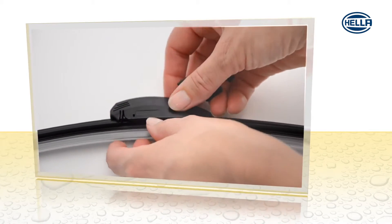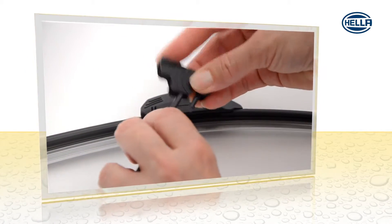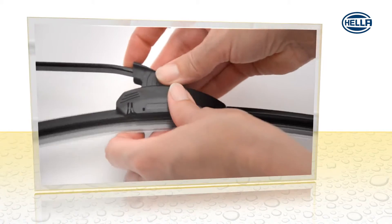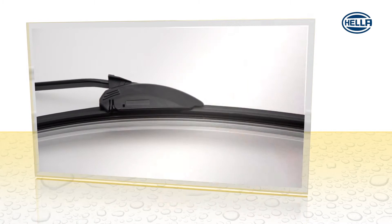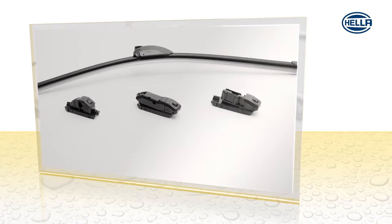Remove the mounting clip. Insert hook from below. Replace it in the adapter and snap it in. The package includes up to three additional adapters for almost all wiper arms.